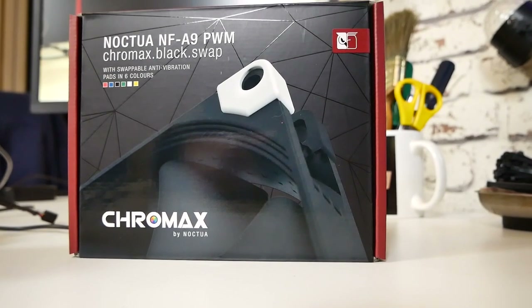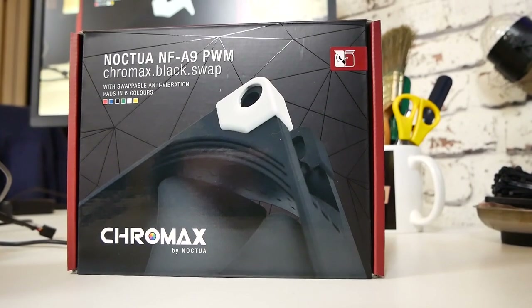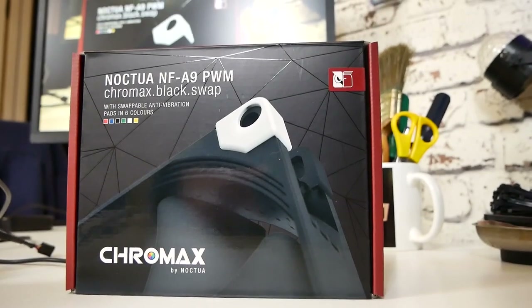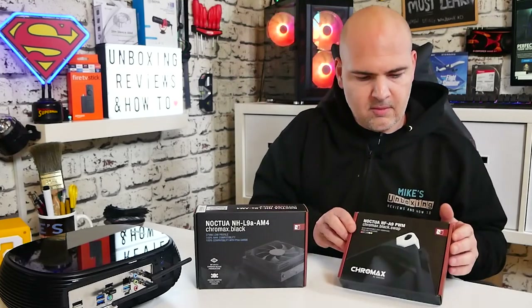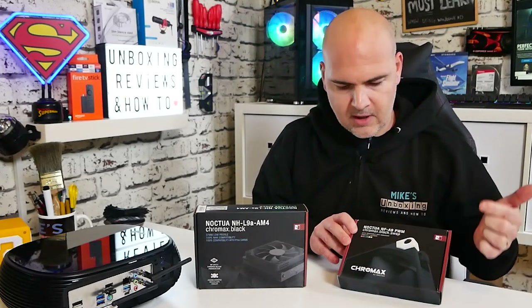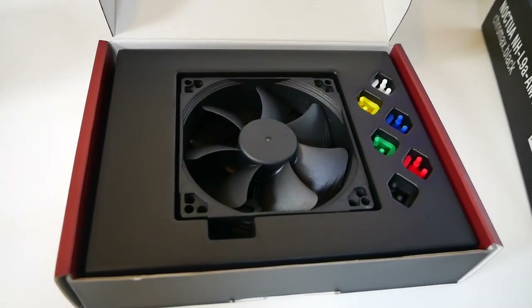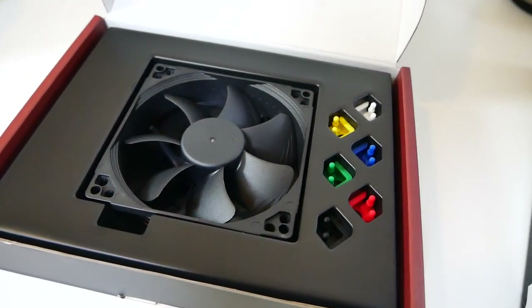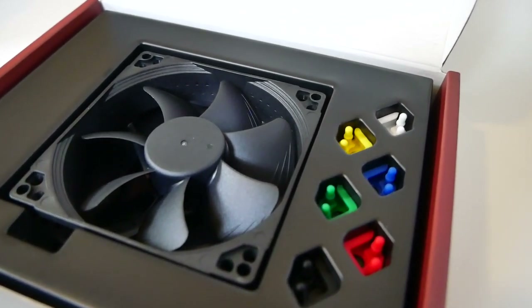Moving across to our upgrade fan. This is the Noctua NF-A9 PWM Chromax Black Swap Edition. The swap bit basically means you can change the coloured mountings in the top corners. Included in the box you get mountings for red, blue, black, green, white and yellow. So if you want a little bit more bling in your build and maybe want an accent colour, you can use those rubber dampeners for both dual purposes — to reduce vibrations and also to look nice.